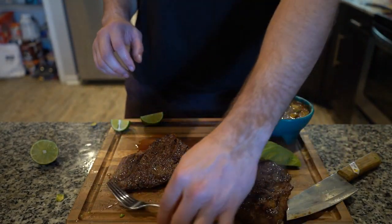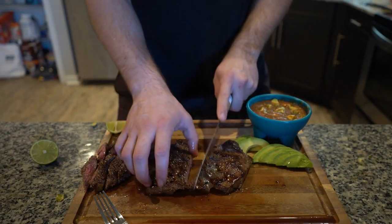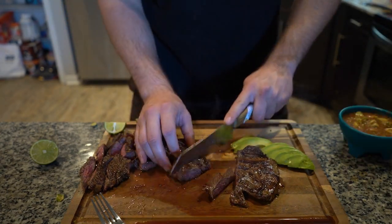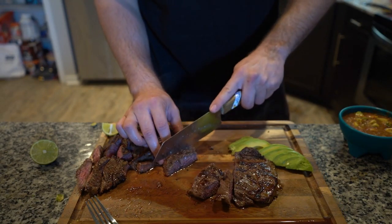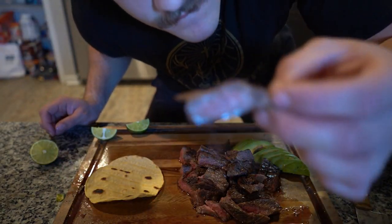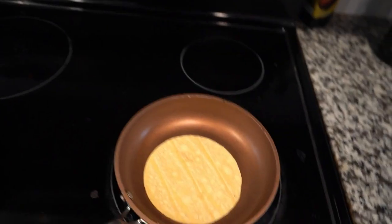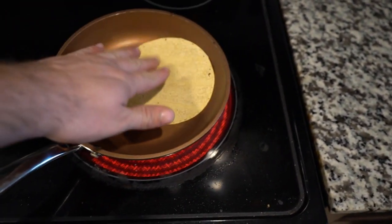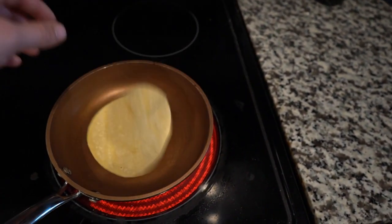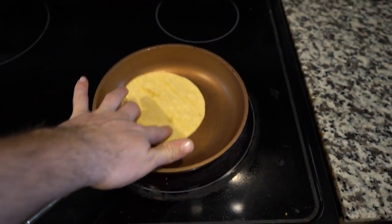All right, now we're going to slice it. It's really important to slice against the grain. It's perfect, that's just how I wanted it. And of course the number one rule for making tacos or quesadillas or whatever — you have to flip the tortillas with your hand. It's the only way they'll be perfect.